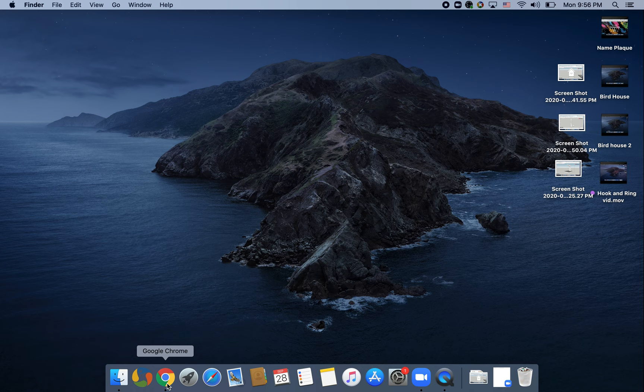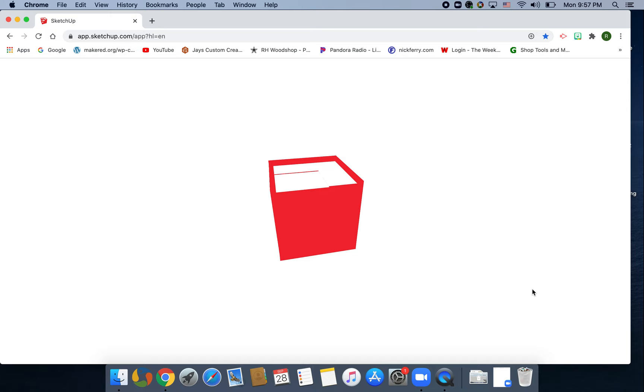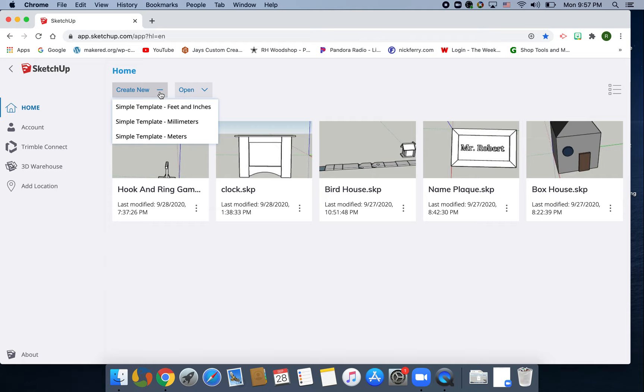Hey, welcome back to Makery Online. I'm Mr. Robert and today we are going to be working on a finger hockey table. Let's go ahead and jump into the build. Click on your internet browser, go up to your favorites, find SketchUp, click on it, let it load, and go to create new, feet and inches. Let's go ahead and get rid of her.